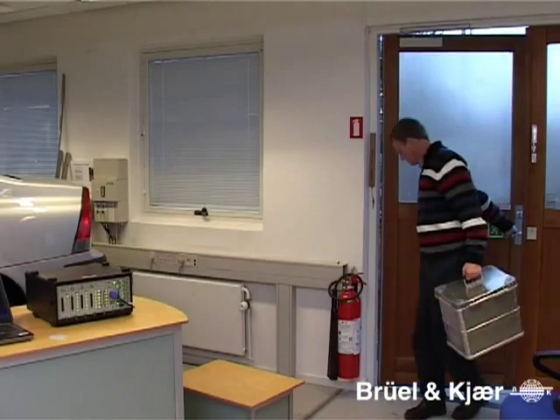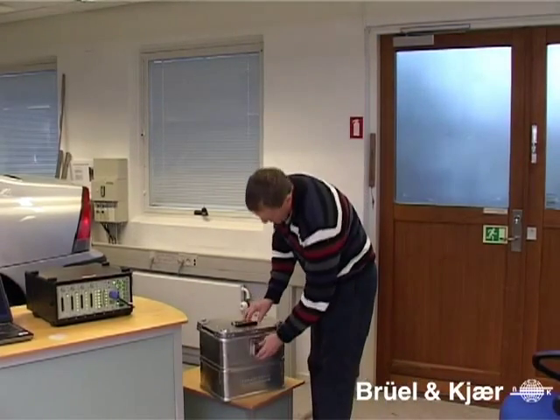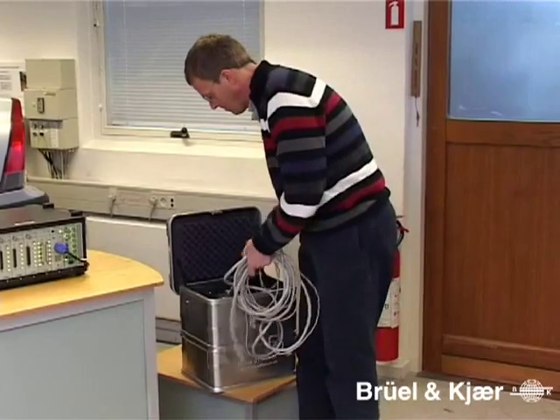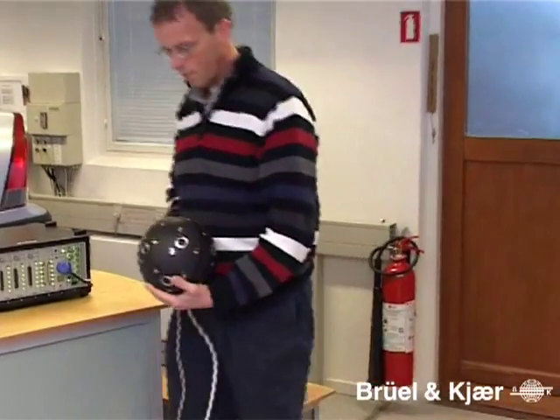Because of its speed of operation, spherical beamforming is being used for both lab tests, on-road tests and quality control. The sphere is unpacked, mounted, connected to the front end and is ready to measure in just a few minutes.